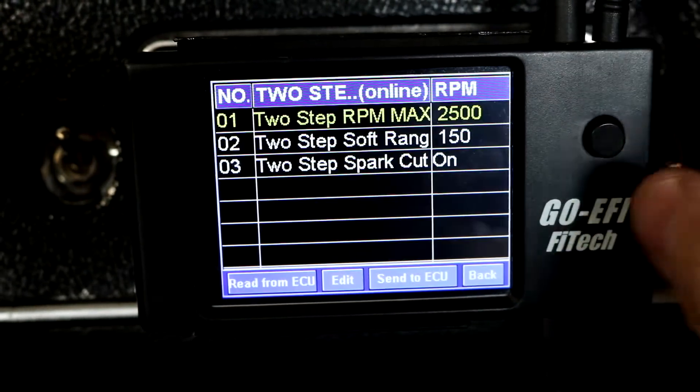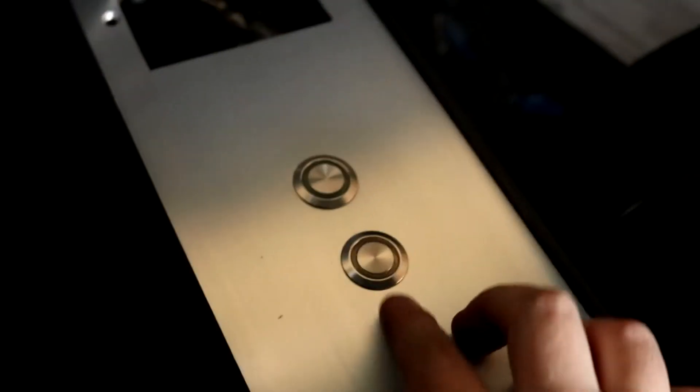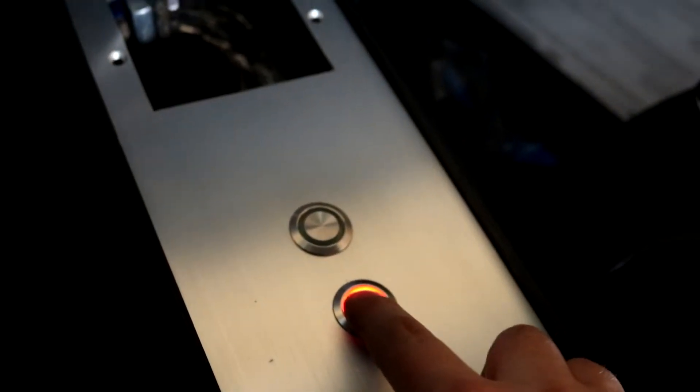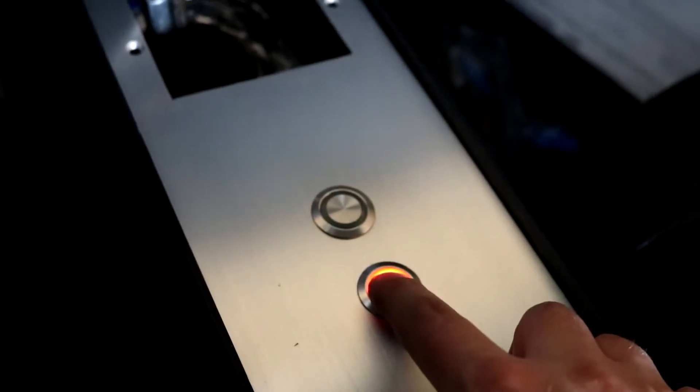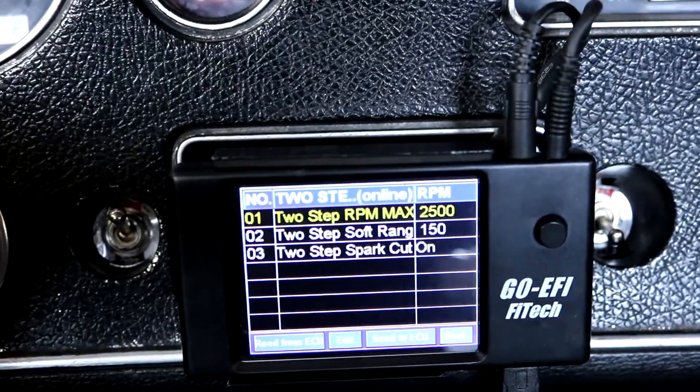One thing I was a little confused about: under the AC control, I thought maybe this had to be enabled — it does not. That is specifically set for AC. So your two-step control is just here. Now when I push this button, push in the clutch, and mash the gas — there I got my two-step. Release the clutch and let go, and it disables. On to the shifts.